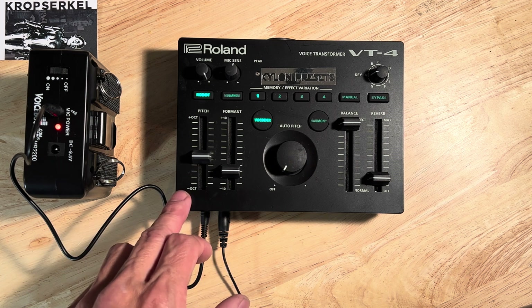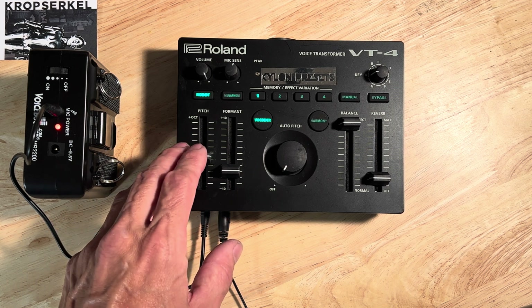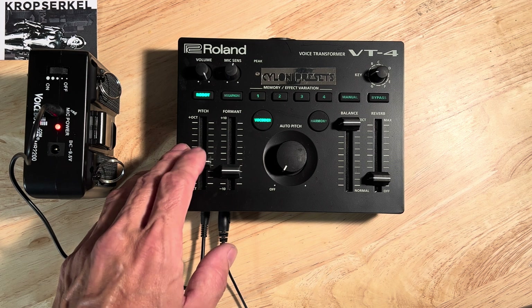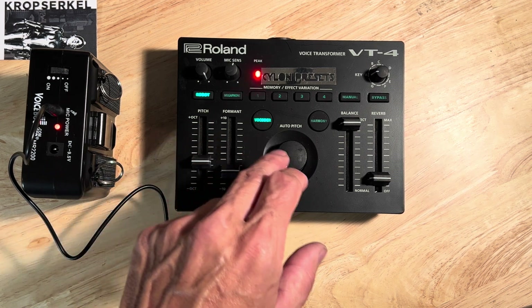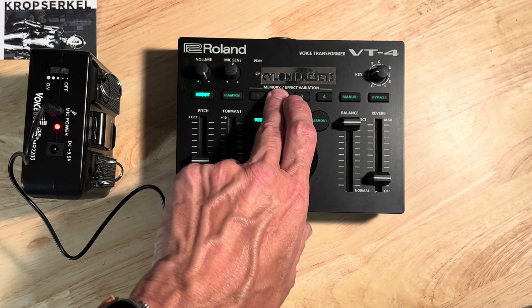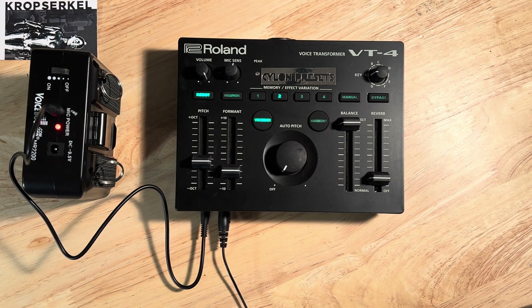So now I want to add a second voice, slightly deeper perhaps. So I'm going to bring down the pitch. I like that sound better — that sounds better to me. I will commit this to position number two by holding button number two. That second voice is now set to position number two.